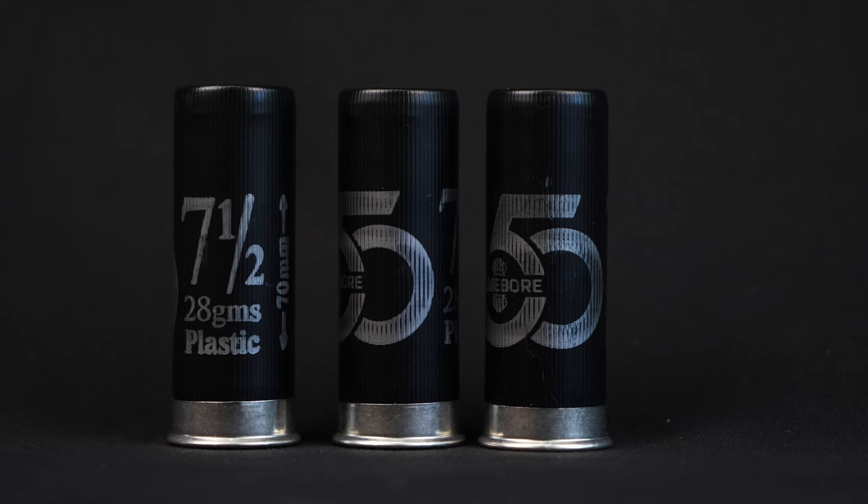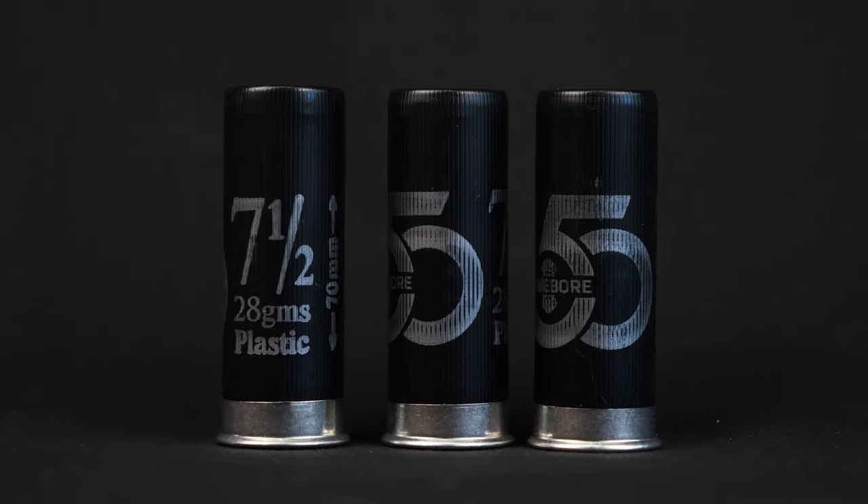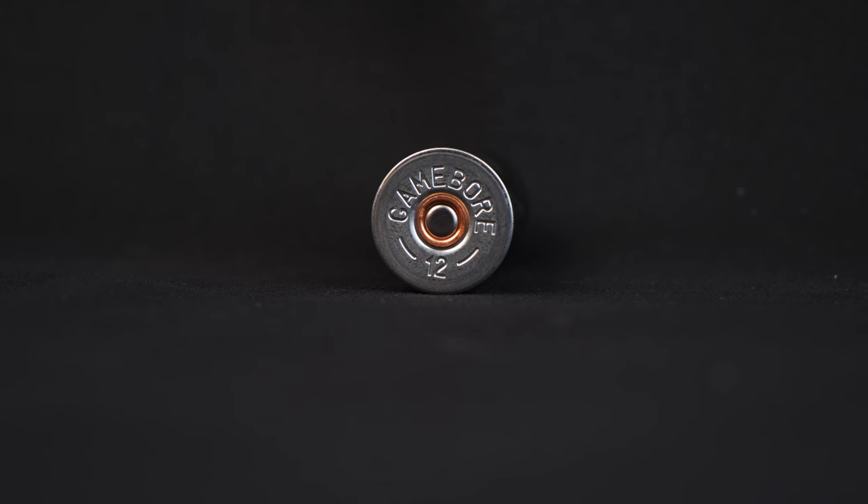If you've managed to pick up a box of these, please let me know what you think of them in the comments. These are available in a fibre or a plastic wad, but only in 28 gram loads and 7.5 shot. They come in a 2 and 3 quarter inch case. In terms of velocity, I haven't been able to find out any information but I assume they're around 1400 feet per second.